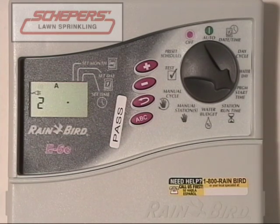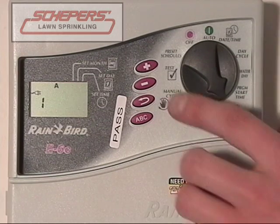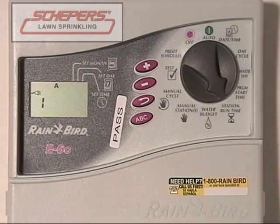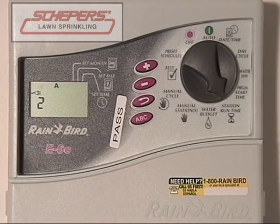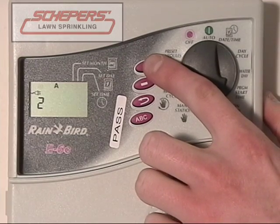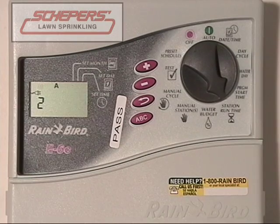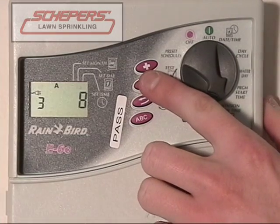Next, we'll move on to station run time. Start by turning the dial towards station run time. Your first run time for zone one is set for ten minutes. If that was either insufficient or too much, you can change the amount of minutes on a minute-to-minute scale using the plus and minus keys. We've changed it to nine minutes because ten was a little too much. To check the next zone, use the enter key. Zone two is also set at ten minutes; if you wanted to move that up to 15 due to high temperatures, use the plus key. If you do not want a zone to run, you can remove all the minutes and bring it down to zero — a zone with zero minutes will not run.